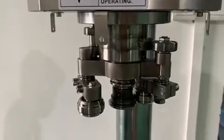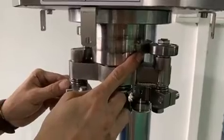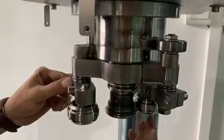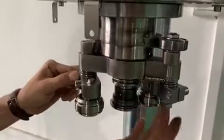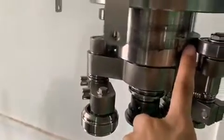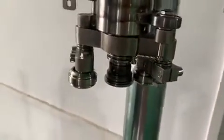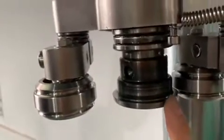If we find the seaming is not good, we have to re-adjust the first operation seaming roller. We also rotate the whole seaming head until this roller moves to the highest position of the can. And then we re-adjust the distance between the seaming roller and the seaming chuck.